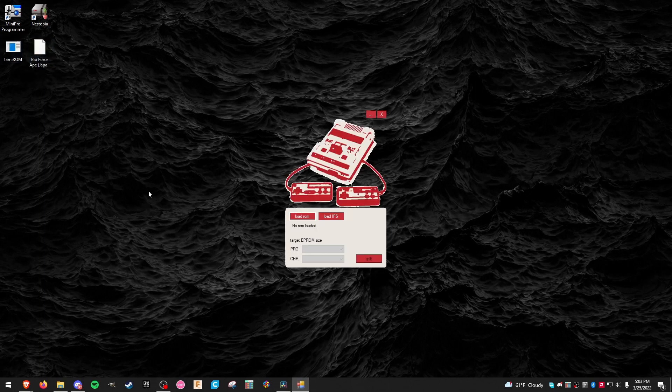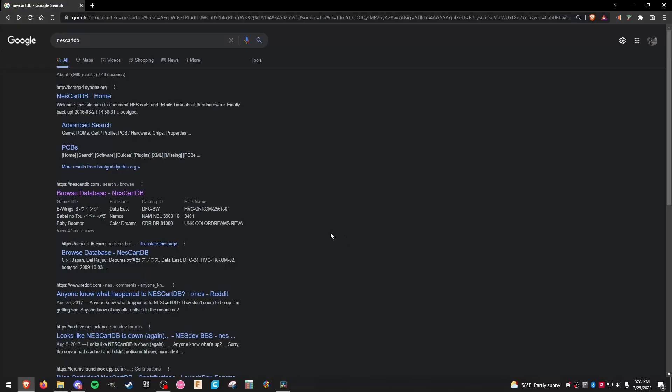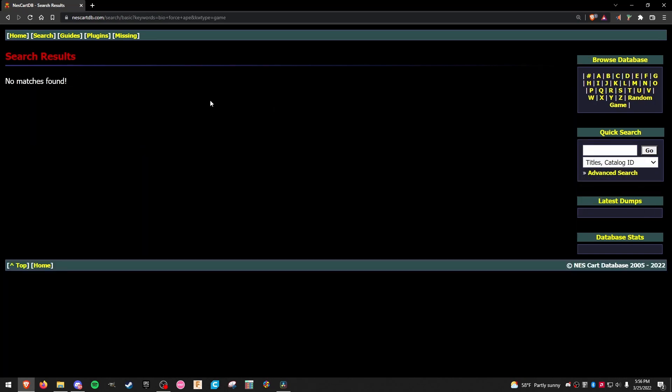The information provided by FamiROM is very useful for making reproductions. You can see here that this ROM utilizes the MMC3 mapper and is compatible with TL-ROM PCBs. With any other game, this information would be available in the NES cart database, but since this game never saw commercial release, there's no entry in the database.